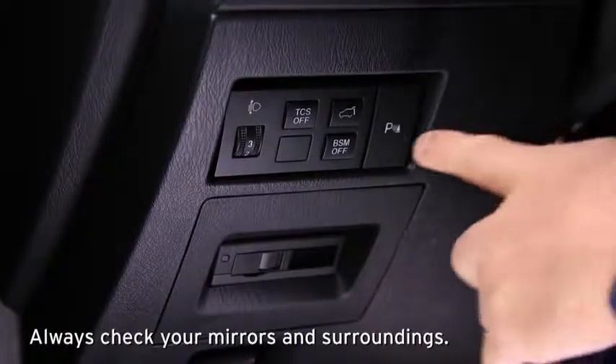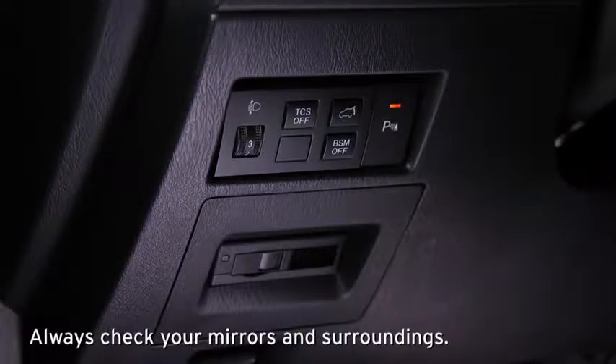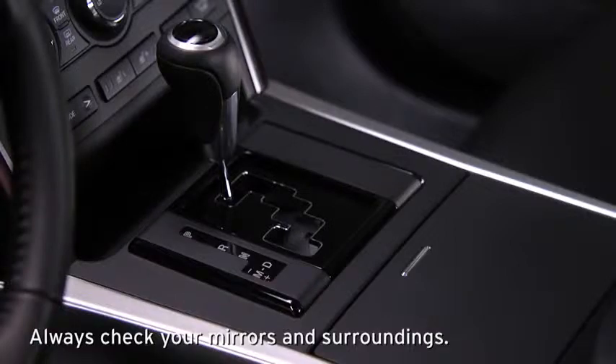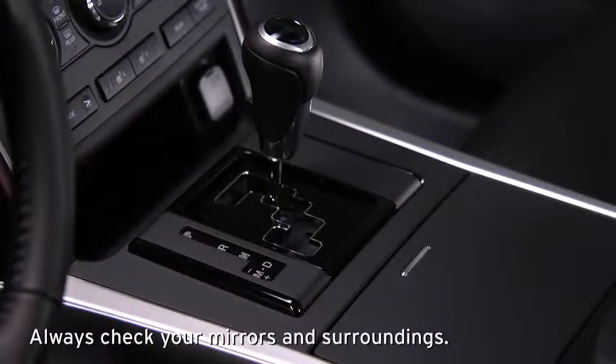The backup sensor system can be switched on when the transmission is in any position except reverse and the ignition is switched on. The rear sensors operate when the transmission is in reverse. The rear corner sensors operate when the transmission is in reverse and the vehicle speed is 6 miles per hour or slower.